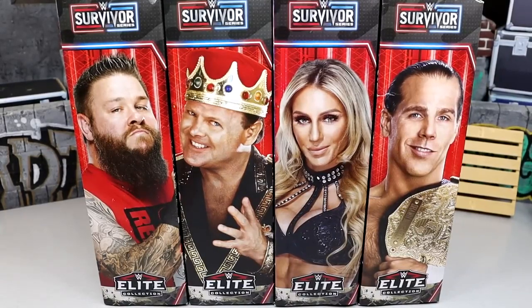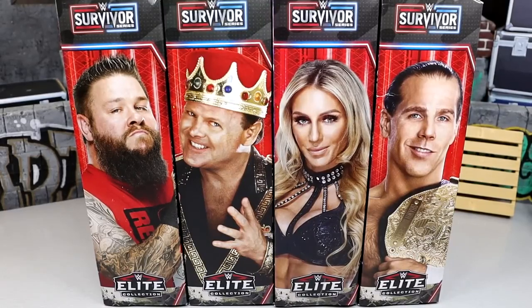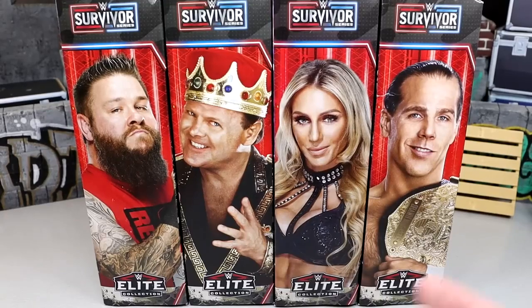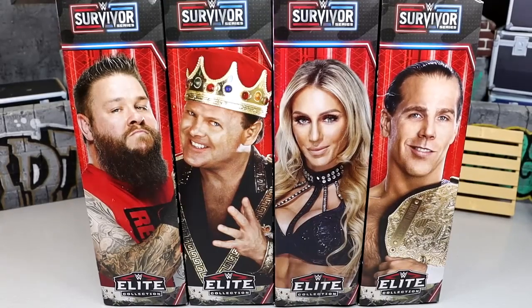I feel like I've had this set in my hands for a while, or at least I've seen it on the wire. We've seen this for quite some time — saw it back at Mania weekend, got to see it at Comic-Con again, seen it in plenty of images, and now it is finally upon us. We have the full wave here today.